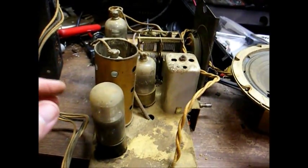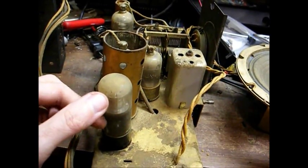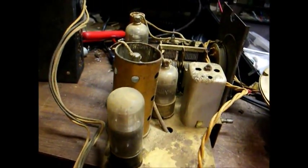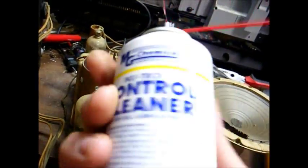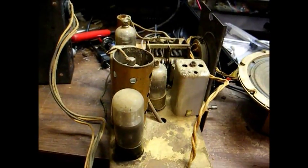I just cleaned the tube socket pins on the audio output tube, and that appears to have solved the problem. I cleaned both the tube pins and the socket contacts itself using contact cleaner. So I think we're making good progress here.